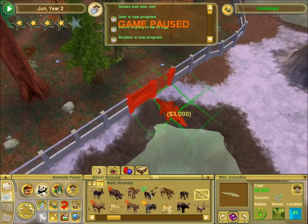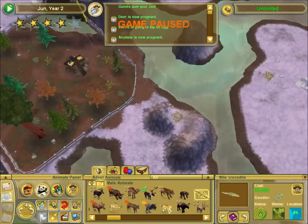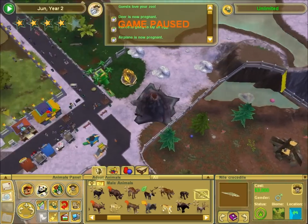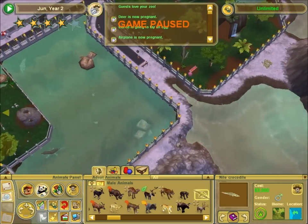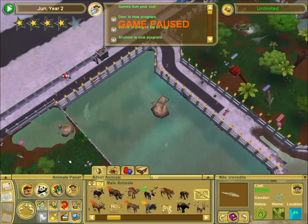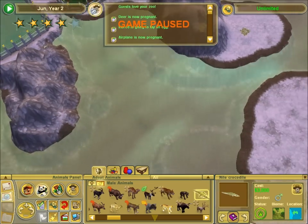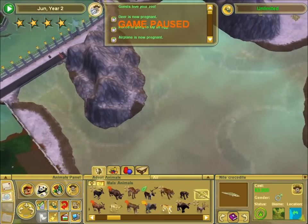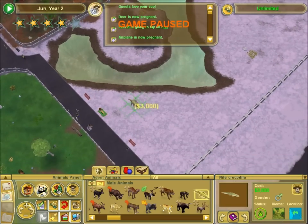Alright, let's pause this so crazy things don't happen while I'm working on this. Where do I want to put these guys? That is the question. I think I'm gonna put them over next to the wolves. Yeah, let's do that. Let's put them by the wolves, over here.